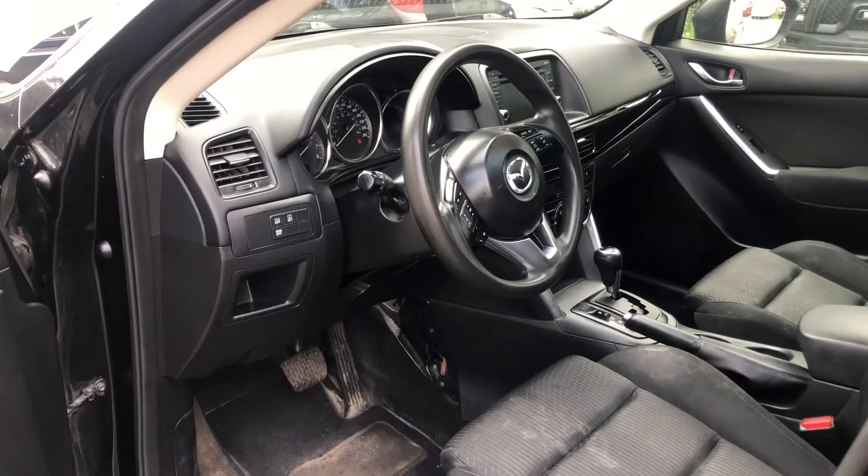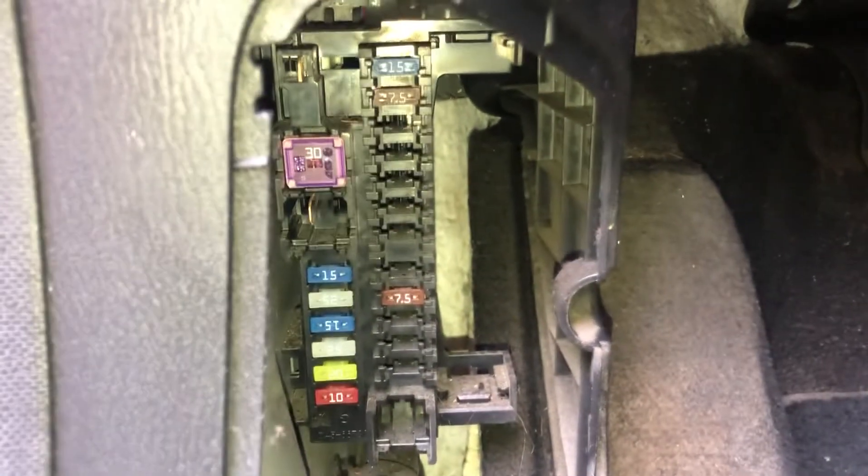The second fuse box location is on the driver's side of the car, located right over here. Here are the fuses. Here's the cover. And here's some information about the fuses.